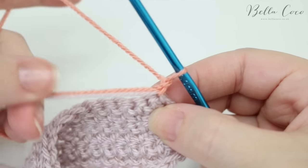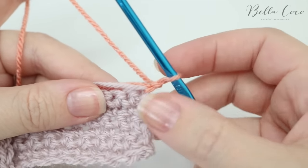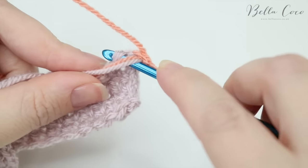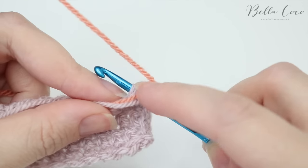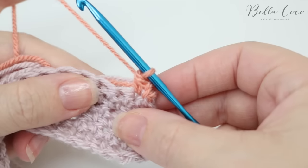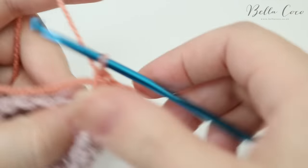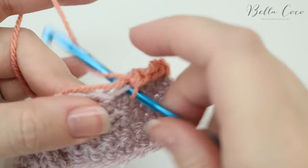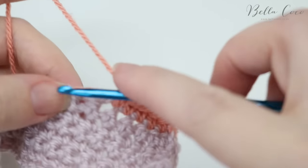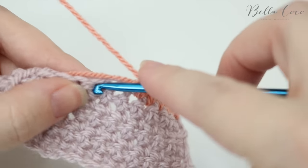Lay your loose ends down here so that you can work them into the work as you go along — that saves you sewing in your ends. Do your first stitch as normal: insert your hook into the stitch so you're catching the stitch and also catching those loose ends, then work your stitch as normal, and keep doing this all the way along. Catch those loose ends into your work for a good one to two inches, and once you feel comfortable that they're secured within the work, you can snip off your yarn.